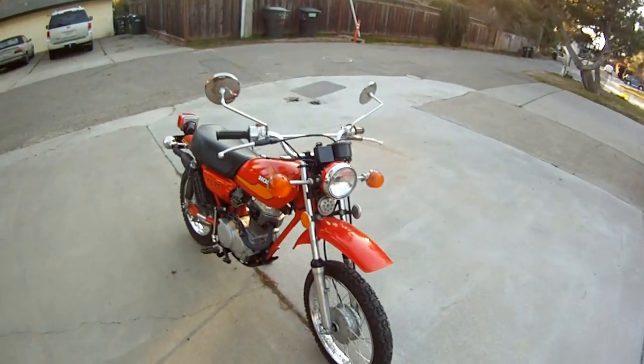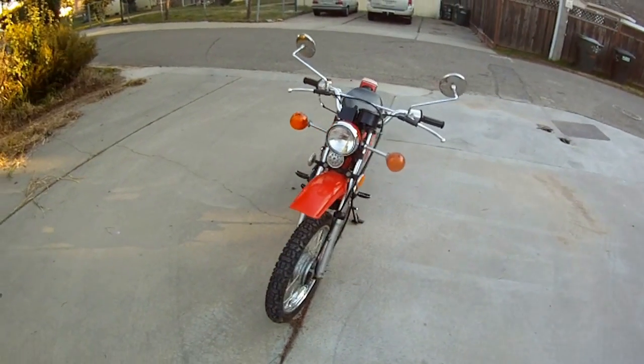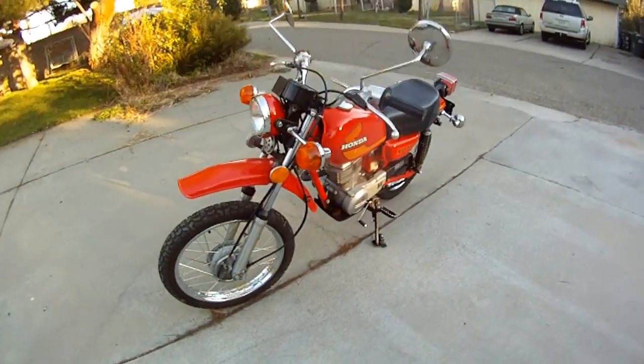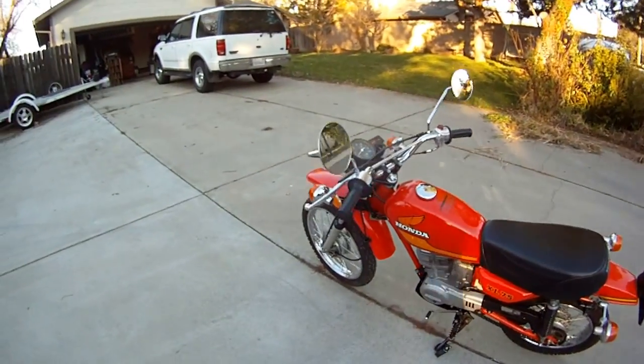This thing is spotless pretty much. It is February 5th, 2013. This is a very good example of the XL75.